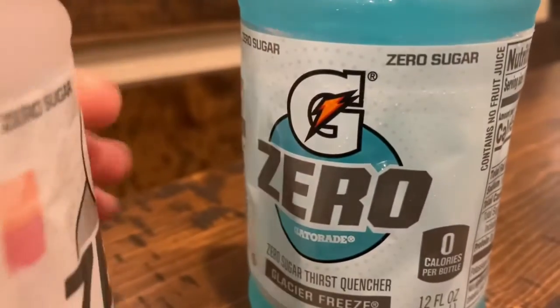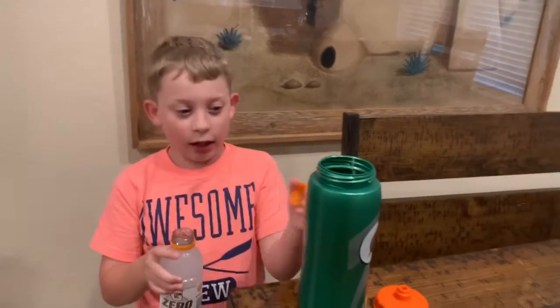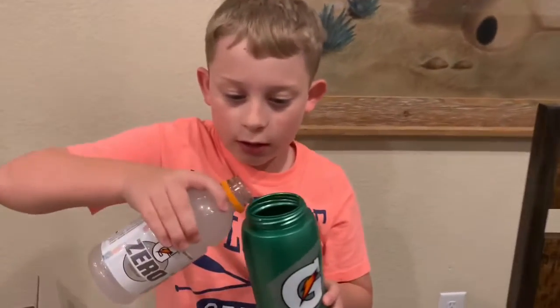Here's the white that I always drink. So I'm going to be mixing this flavor, starting with white. I'm going to pour it in.